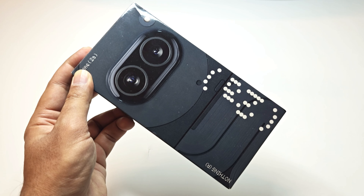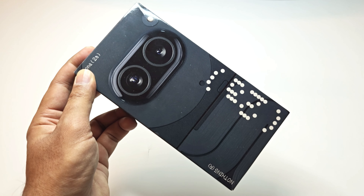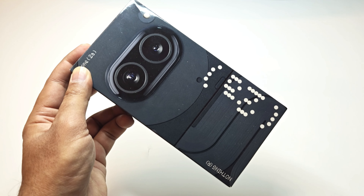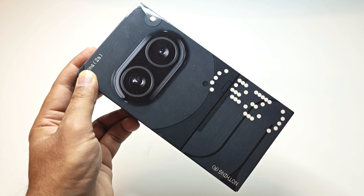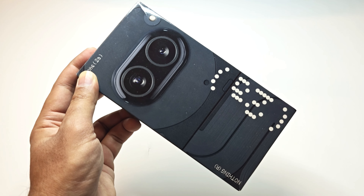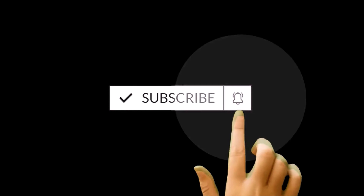What's up guys, this is Sean Heather and today we have the Nothing Phone 2a. We are going to perform a quick unboxing of its retail box, have a look at the device inside — the design, build quality, display, camera, software features — and all of the user unboxing stuff. If you are new to this channel, do not forget to hit the subscribe button and press the bell icon to get notifications for future uploads.